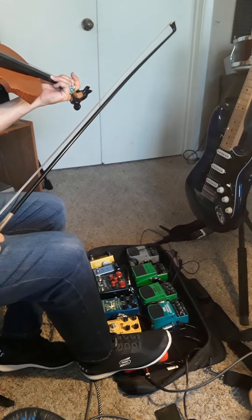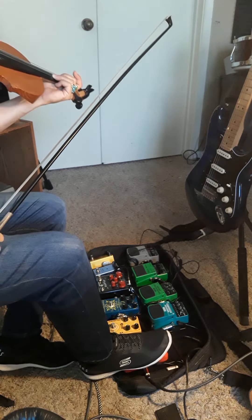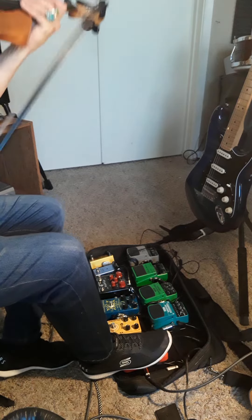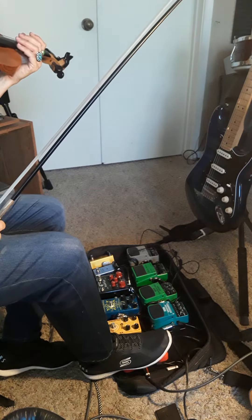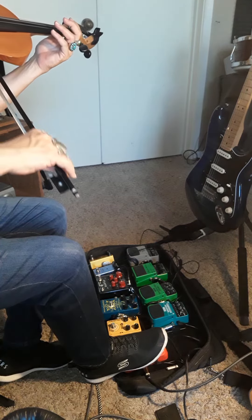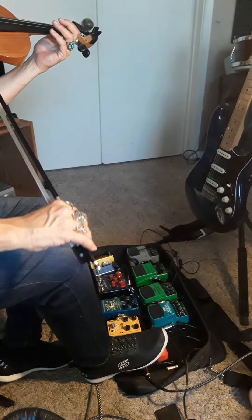That sounds with no other effects, just by itself. I'm running it through a Boss Katana MK50 and my violin. If I press on it this way again, it goes into the volume pedal mode, and in this position there's hardly any volume.